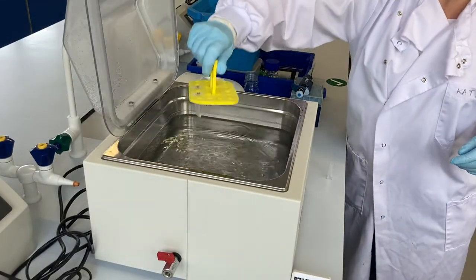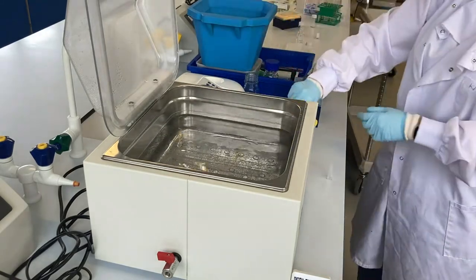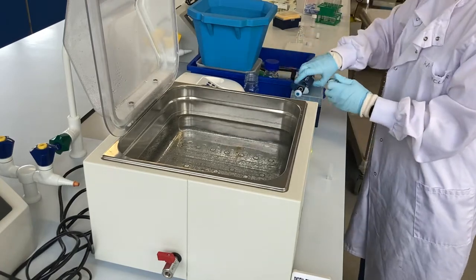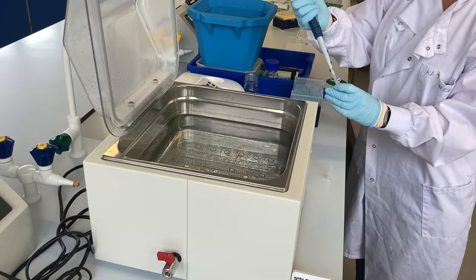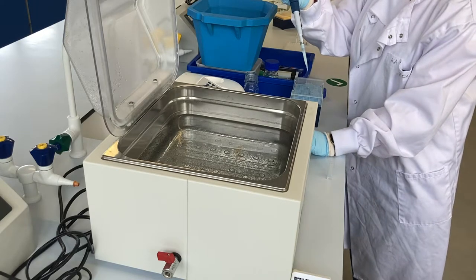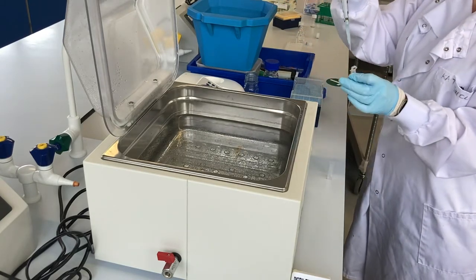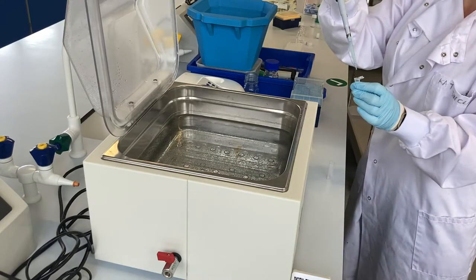The reagents are now brought up to the right temperature. As soon as I add the substrate into the enzyme, that's when we need to start the timer for the reaction.